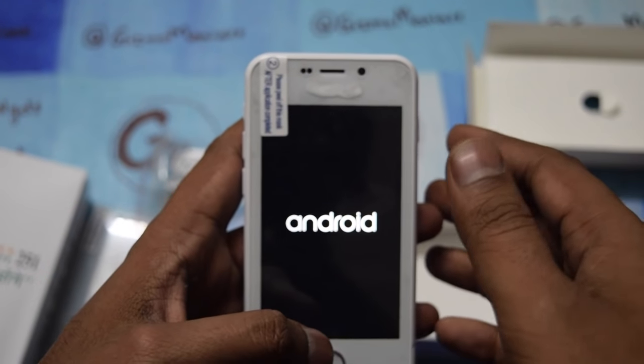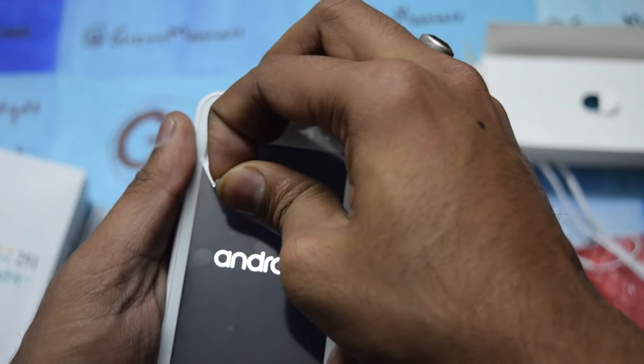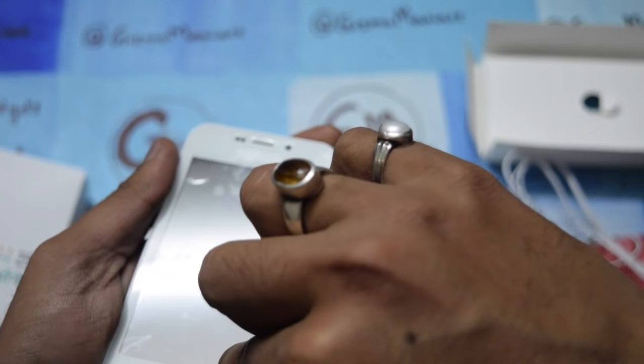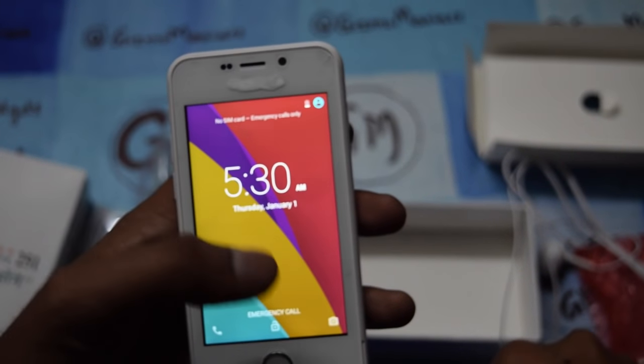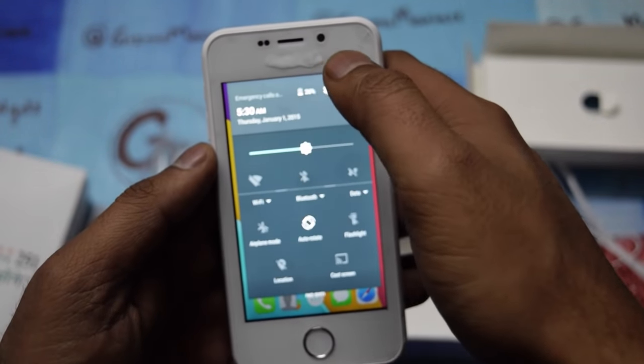Let me boot the device. It is running Android 5.1 Lollipop, which is a really great thing — giving Lollipop at such a low price. It has already booted very fast, and the polythene wrapper is now removed.